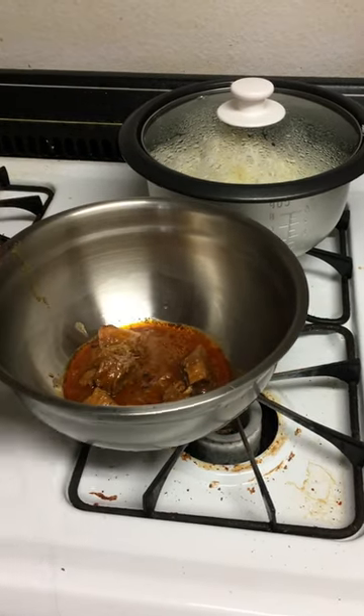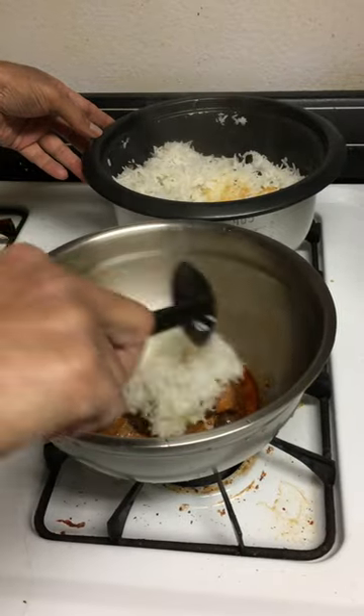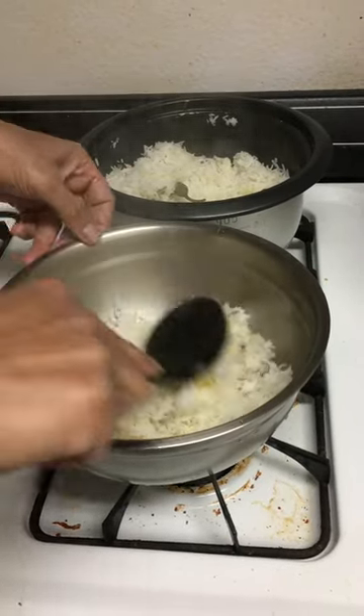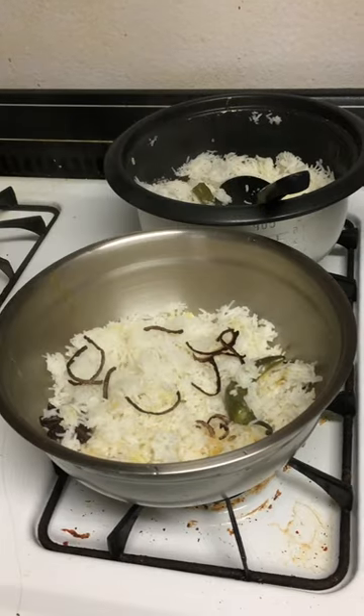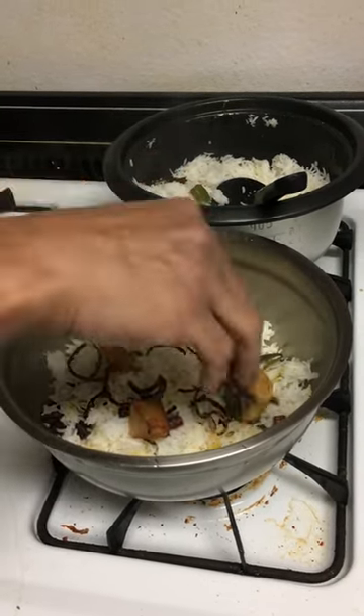Add a layer of chicken followed by a layer of rice. Next add some fried onions, potatoes, cilantro, mint, and top it with another layer of chicken.